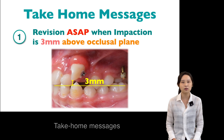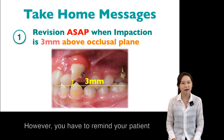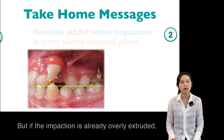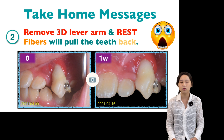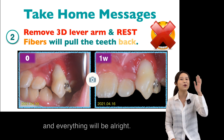Take-home messages: normally, the appointment for revision will be one month later. However, remind your patient to revise as soon as possible if the impaction is near the occlusal plane. But if the impaction is already overly extruded, do not panic — remove the 3D level arm first and let the tooth rest. Share this video with your patient and everything will be alright.